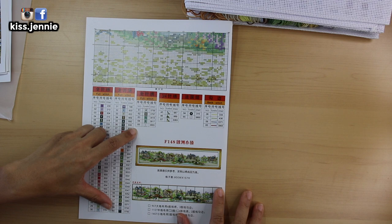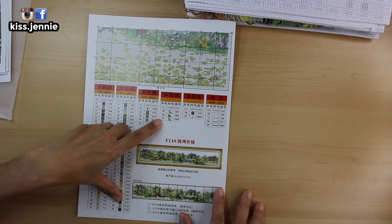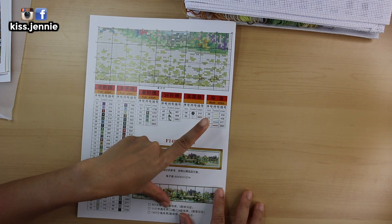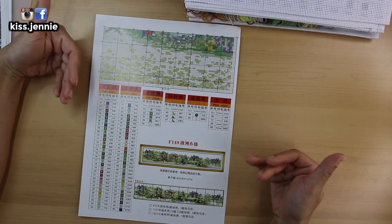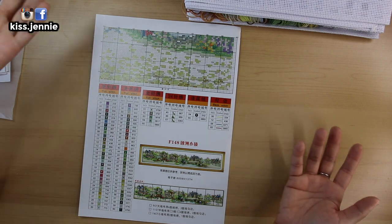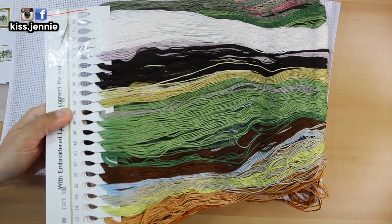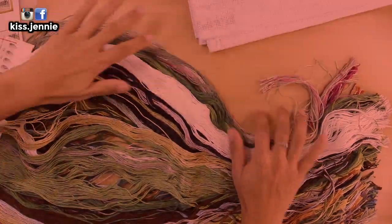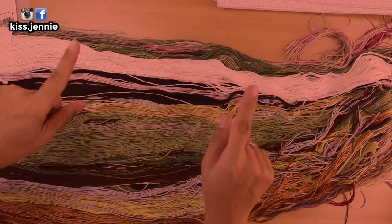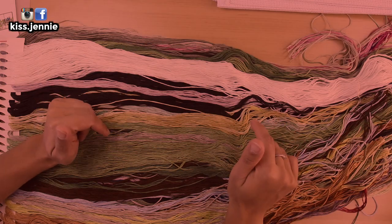You get 65 full stitch colors. You get five three-quarter stitch colors, and you get four backstitch colors. I think it's because I'm so excited I can't even think properly — I've never had a PR company send me something so big. Comment down below how long you think it's going to take you — not me because I have other crafts to go — but if you were to work on this solely as your only project, comment down below how long you think it would take to finish this whole canvas.